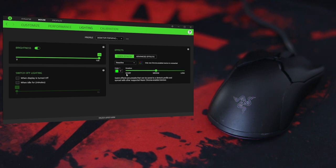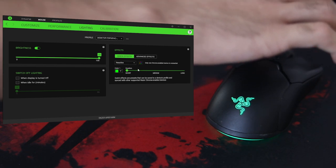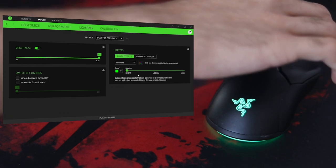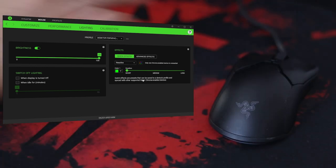Then you have the reactive effect, which I personally like — it's my favorite. You can change the color, and when you press the mouse clicks, the mouse will react to that. This is where you can actually feel the RGB moving. When you scroll, click, or press the DPI button, it will change the RGB. This is a really nice RGB effect.